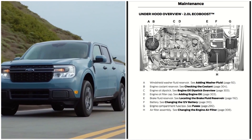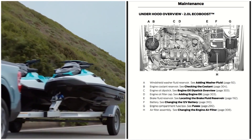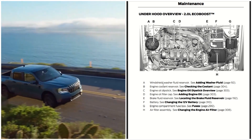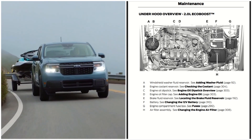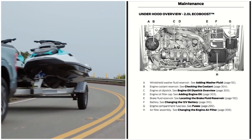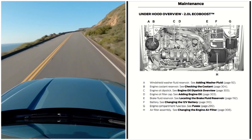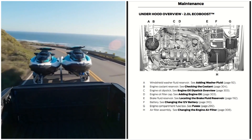Under the hood of the 2022 Ford Maverick with the 2.0 liter EcoBoost. Here is the windshield washer fluid reservoir located right here. The engine coolant reservoir is also located right here for checking the coolant.